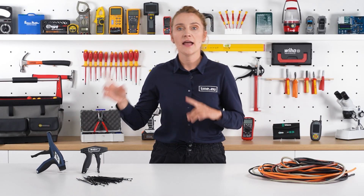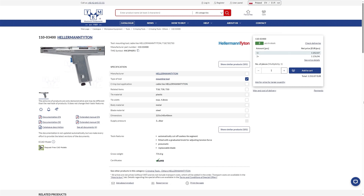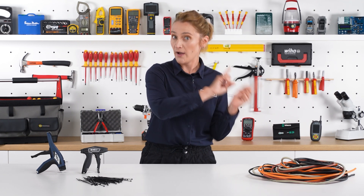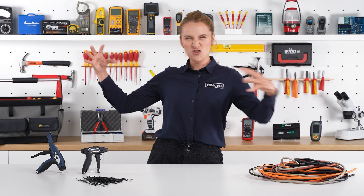The EVO 7i and other tools from Hellermann Tyton's range are representatives of manual tensioning tools — operating them saves you time and money. But for demanding applications requiring high performance, go pneumatic. TME offers the MK3 P and SP2 with tough metal housing, infinitely adjustable tension force, and high application speed. With pneumatic tools, you can achieve more with less strain — all you need is the tool and a compressor.